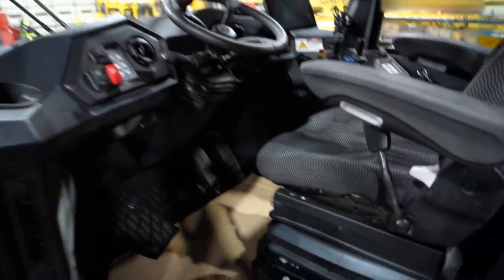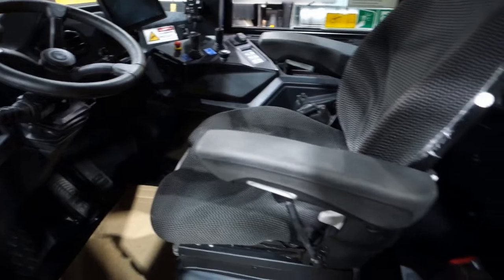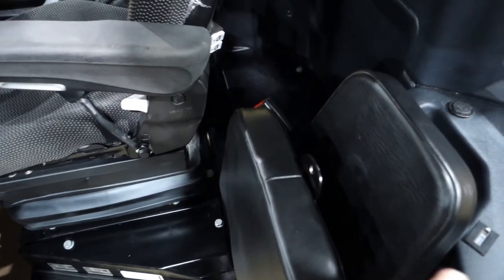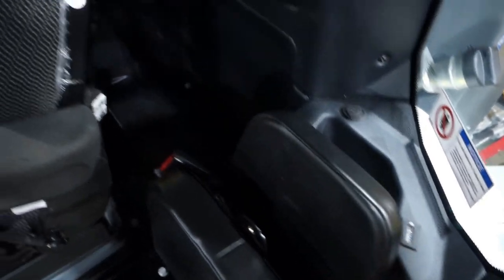We've got a super big cab here. One of the things that might surprise people — there's a little jump seat, and that's for training purposes. The hour meter shows 510 hours, and there are all kinds of little cubbies and storage areas in here.